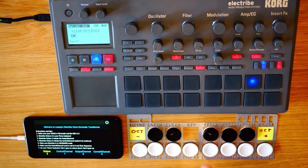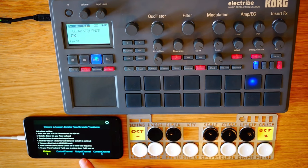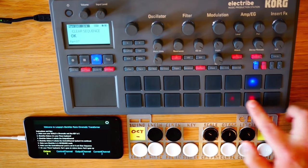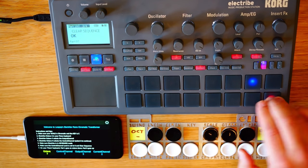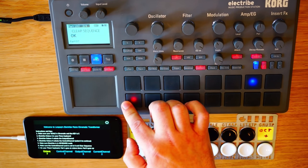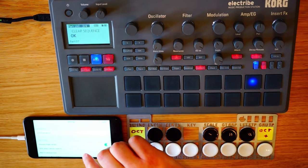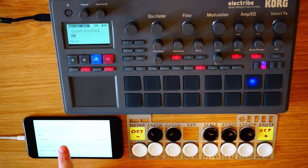So go to octave four on the Electribe, select the target part, and then you're free to play away. Don't forget to go to octave two if you want to play notes. Pad eight goes up an octave, pad one goes down, so you can quickly change octaves as you play. You can always look at the phone display if you forget what your octave is, what your control channel is, or what your output channel is — all that is displayed on the bottom. Just make sure that the Electribe is connected on MIDI zero, both in and out, so we're getting MIDI data from the Electribe and sending MIDI data back to the Electribe — just switching it around.